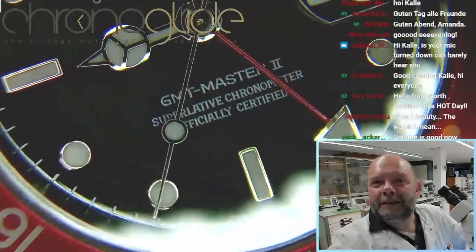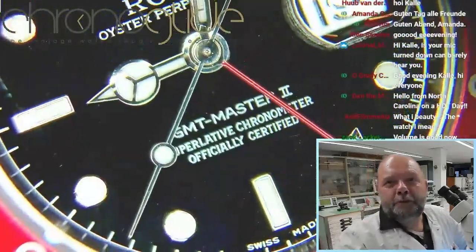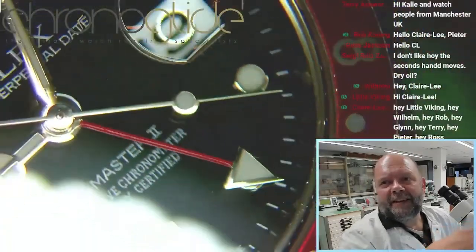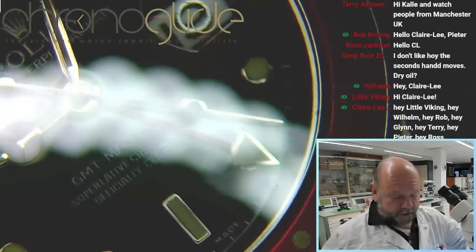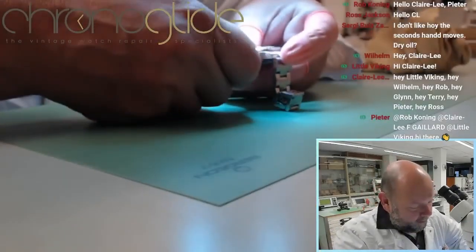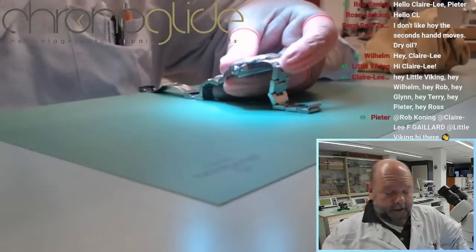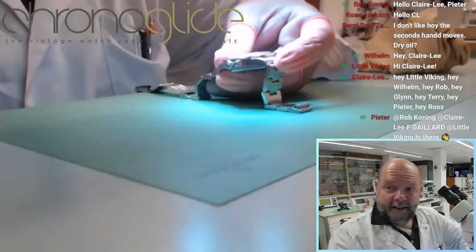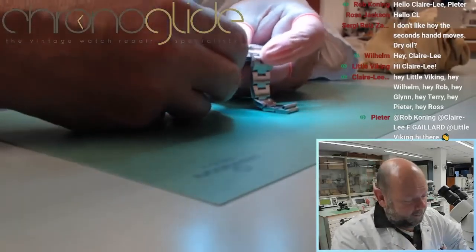Let's have a look at the GMT Master 2 — first a visual inspection. The hand setting is the problem at the moment. You can wind it, no problem, so in a moment we'll have a look at the amplitude. But the hand setting is completely stuck.